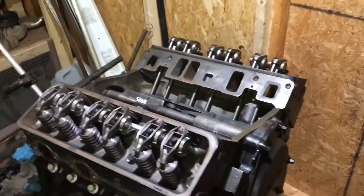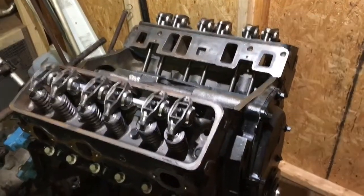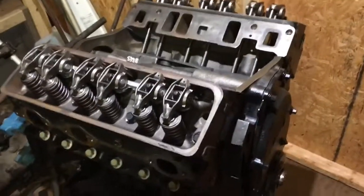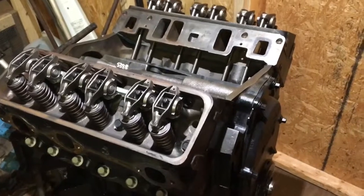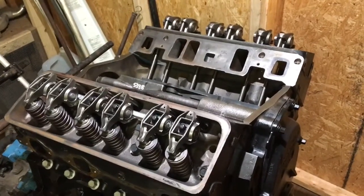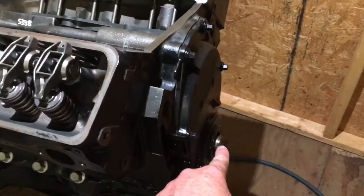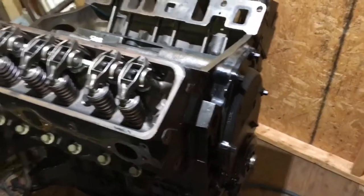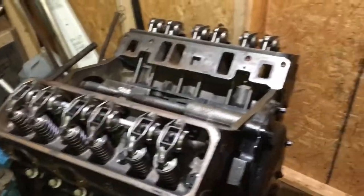The entire valve train is now installed, and this is what is considered a long block. If you order a long block, you get the block, the rotating assembly inside, the cylinder heads, and the valve train on top. I'm not sure if you get valve covers with it — sometimes you do, sometimes you don't. Typically a long block also includes the harmonic balancer on the front of the crankshaft and the motor will be sealed up.